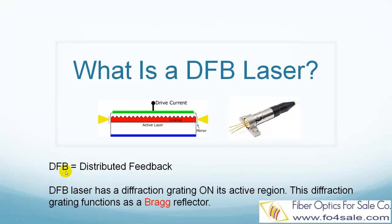What does DFB mean? DFB means Distributed Feedback. In a DFB laser, on top of its active region, there is a diffraction grating. This diffraction grating functions as a Bragg reflector, basically a mirror.